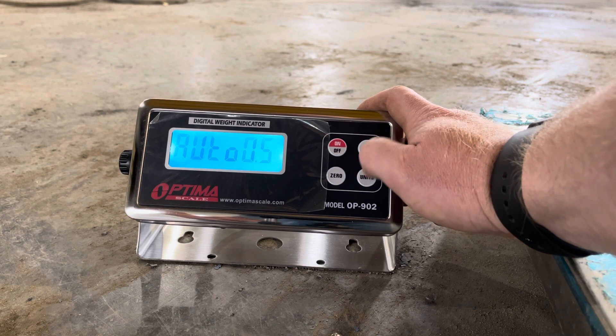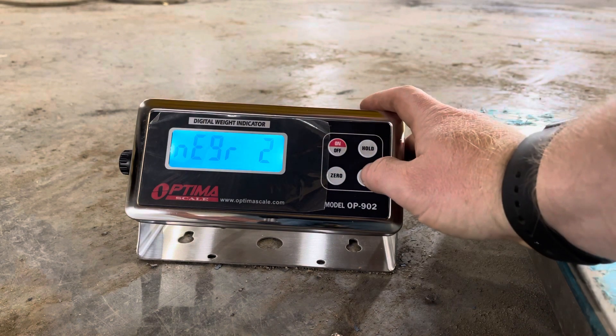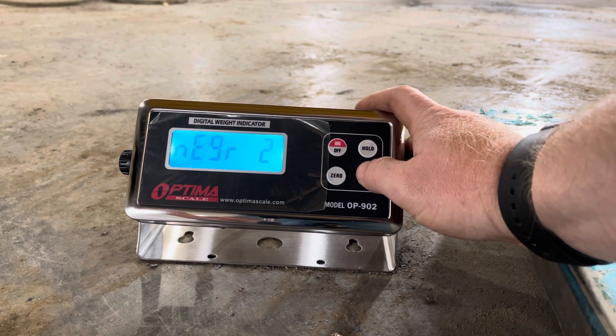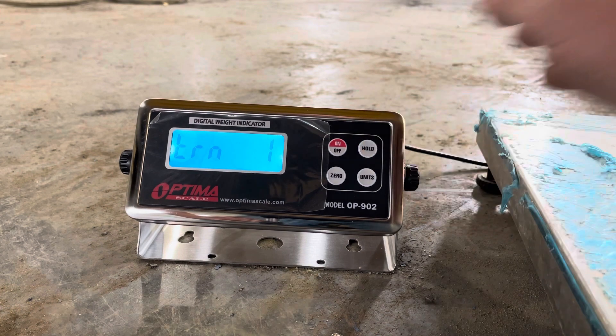Another bad instruction — this doesn't even have anything in here about what this parameter is, so I don't know what it is. I usually just leave it at factory default. The next one is your negative range: two is 100% of the max negative display, one is 10% max, and zero is minus twenty division negative display. I usually leave it at two.